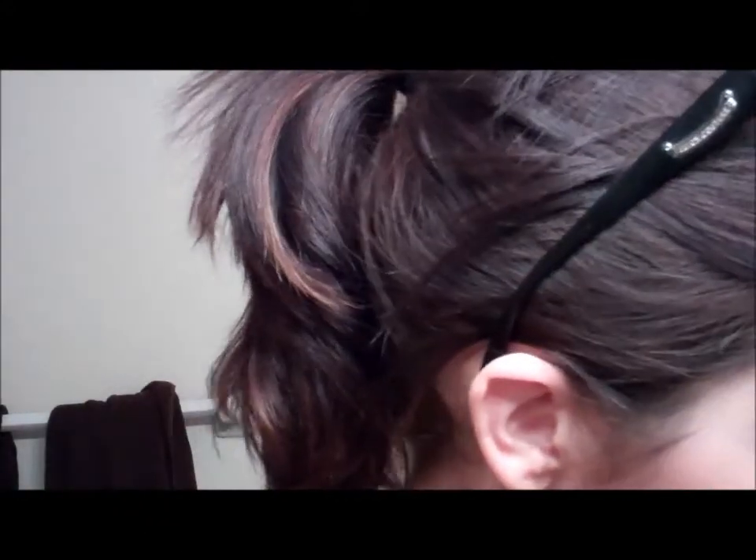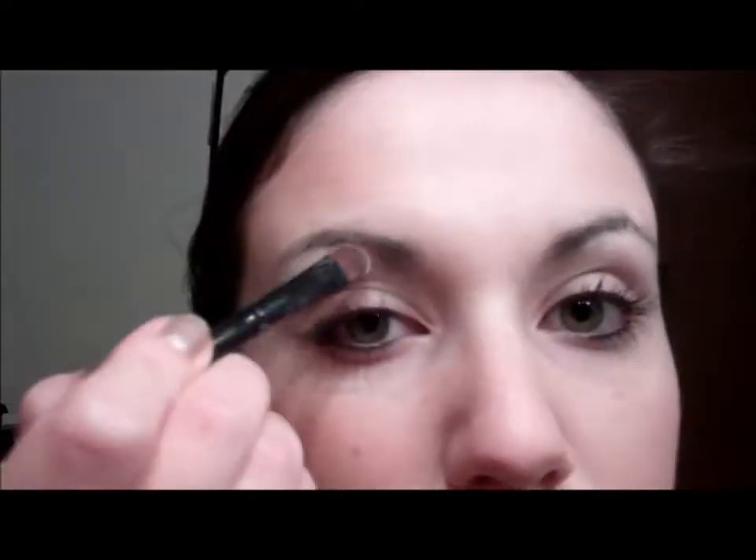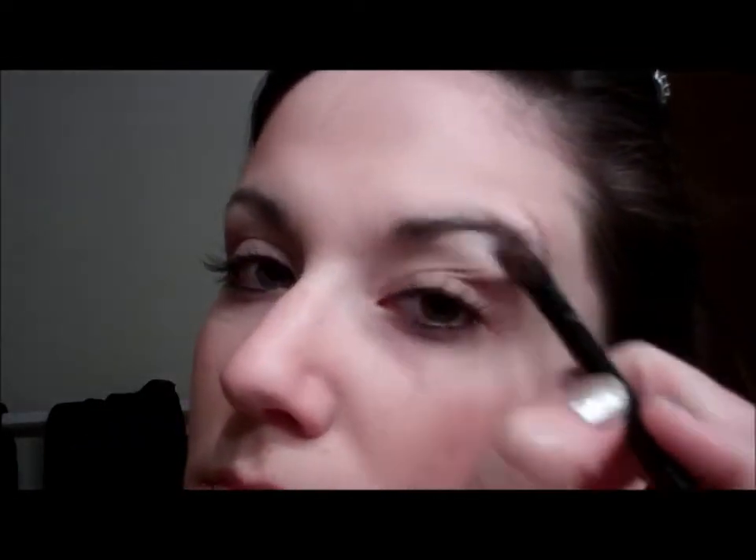The first thing I did is I applied a primer to my eyes — I just used NYX High Definition primer. Next I pulled some colors from my BH Cosmetics palette; the first one I'm applying is just a white flesh-tone color.